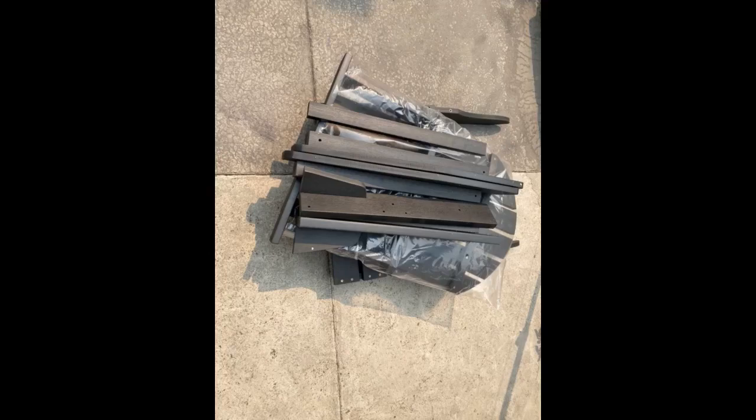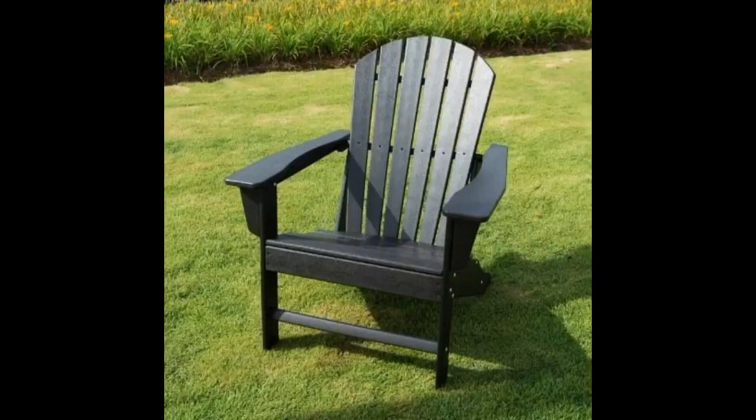Couldn't complain anything about the quality as it was designed perfectly for my water view backyard. Very cool and spacious patio chair. I like the matte color a lot. It looks very decent. The quality is great.